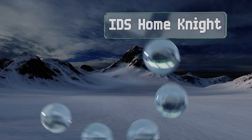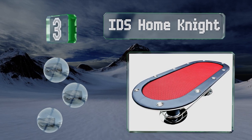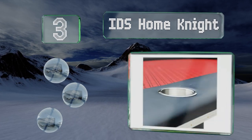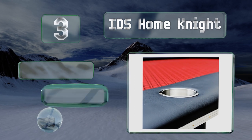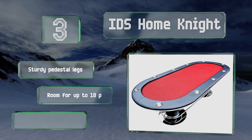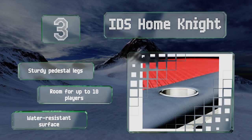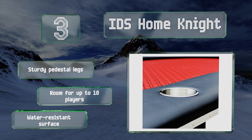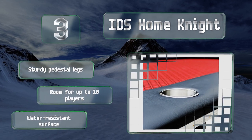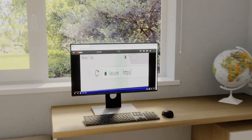Nearing the top of our list at number three, the IDS Home Night boasts easy-to-clean vinyl padding, stainless steel cup holders, and well-placed footrests. The smooth speed cloth allows cards to glide easily as you deal and is decorated with card suit graphics. It also features sturdy pedestal legs, room for up to 10 players, and a water-resistant surface.